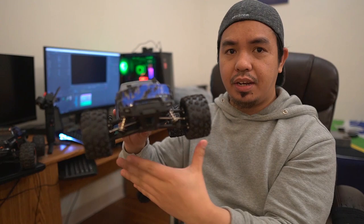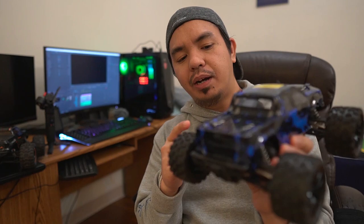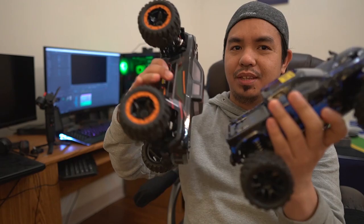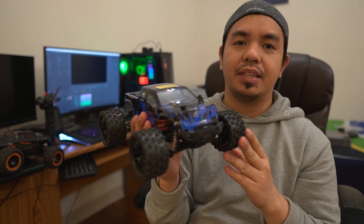You also have the option to upgrade the battery and upgrade internal parts like the suspension. This is compatible with the same parts from my other car — I used the battery from that one on this one and it worked perfectly with no issues. This also comes with a 6-month parts warranty, so if something breaks within 6 months you can get a warranty replacement.